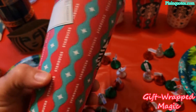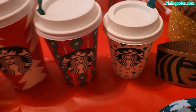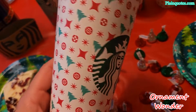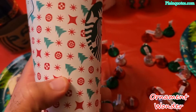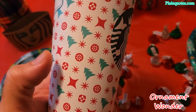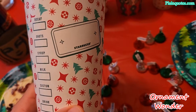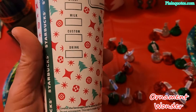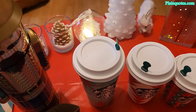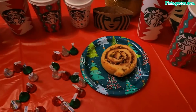And then let's go to the Ornament Wonder. The Ornament Wonder — you're just wondering what it is. It has evergreen trees, a shooting star, a bunch of snowflakes, and a lot of ornaments going around everywhere. Very interesting from this set of four cups.